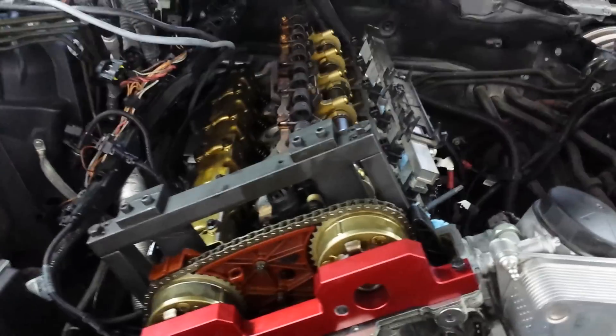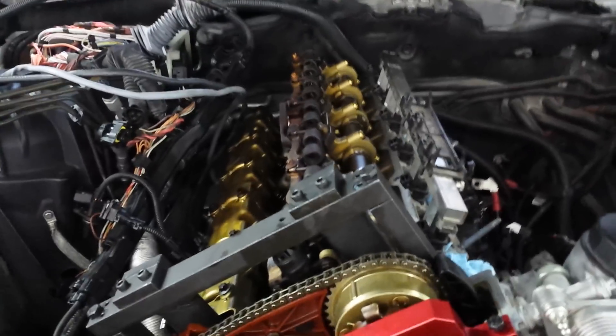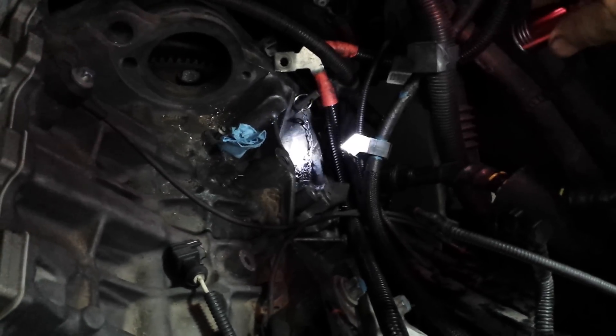The first thing we need to do is pull the intake manifold. We need to install the gauge on the flywheel to set it at top dead center. That's the locking pin — that's the first step before we take anything else apart.